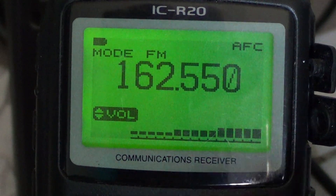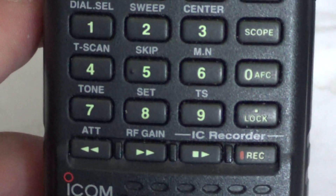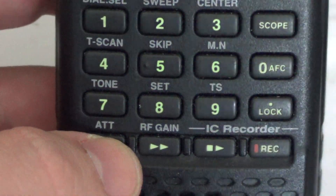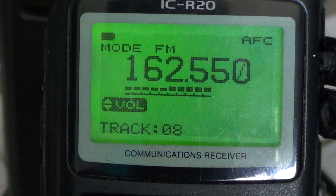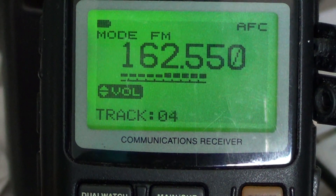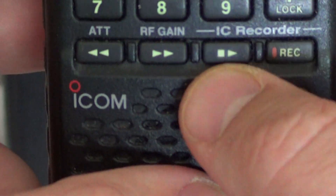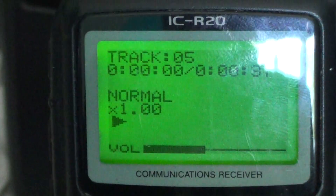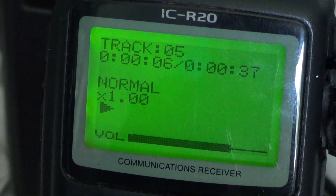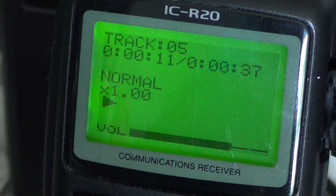The way you go through the tracks on the IC recorder is by using the left and right buttons at the bottom. If I press the left button, you can see in the display that it changes my track number, so I'll be able to play whatever track I want. If I go to track 5 and press the play button, here we go — this is the recording of track 5. I don't remember exactly what I wanted to record, but it's there.